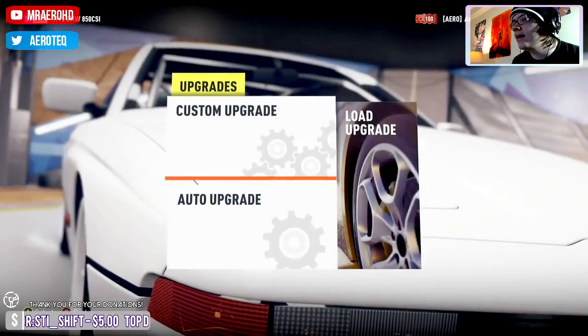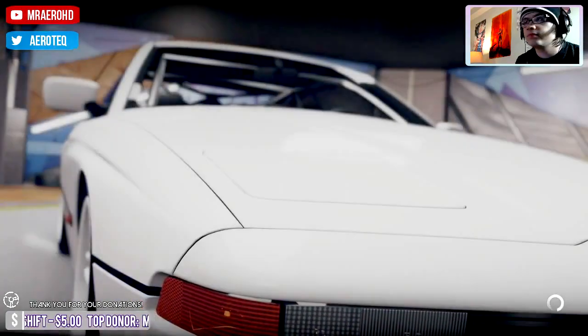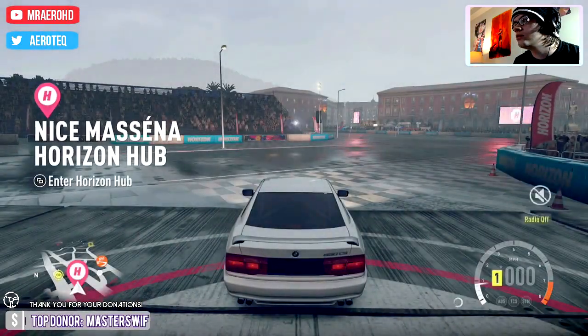Let me get through this list of cars — the Forza March cars — and then I will be looking for requests.